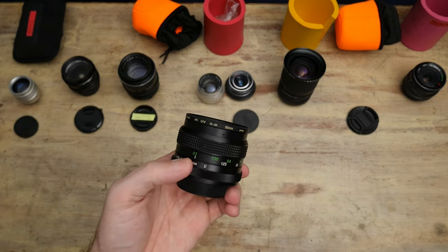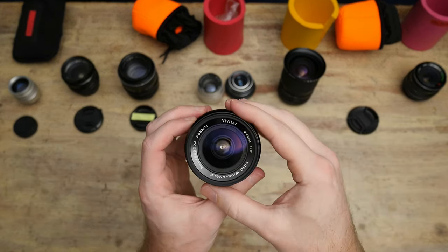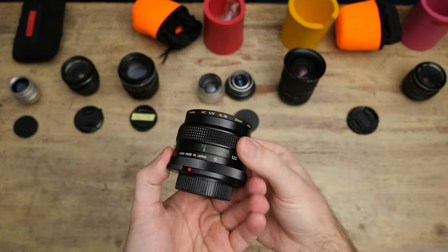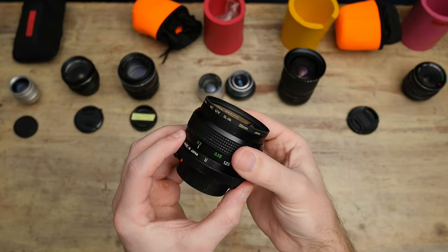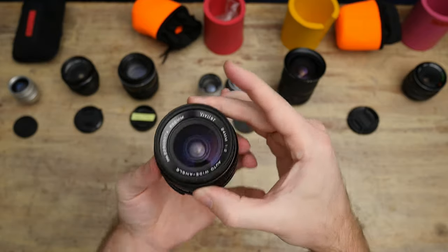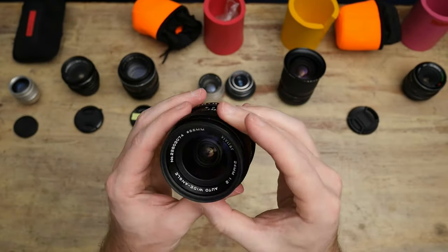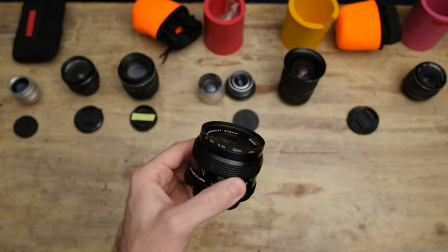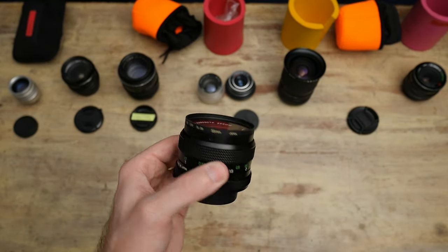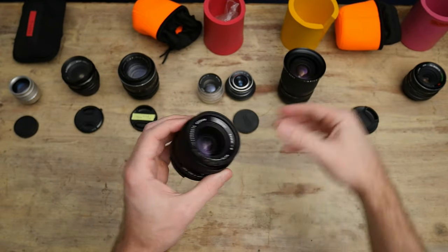Another one out of the Vivitar Tokina set that didn't make the cut. This is an f2 24mm — actually a very cool, kind of expensive vintage Vivitar Tokina lens. The only problem is when I de-clicked the aperture it's now too loose, so I need to go back in there and fix it. But also it's just too soft. Even with my lens set being soft, this is too soft, so I'll probably just sell it at some point.